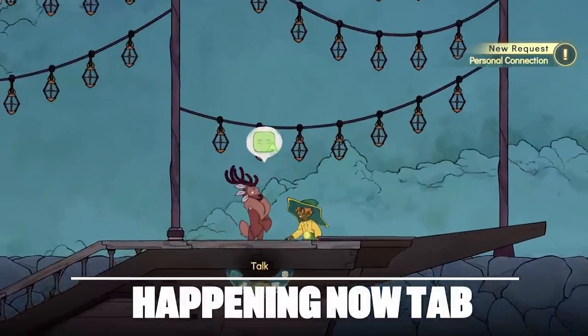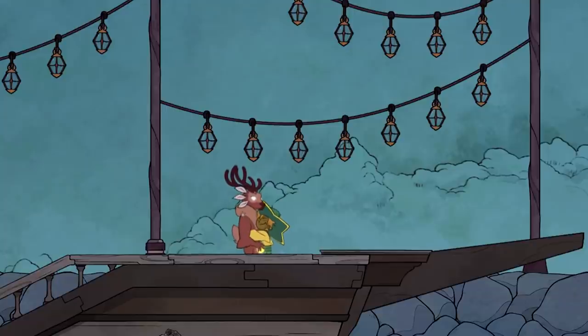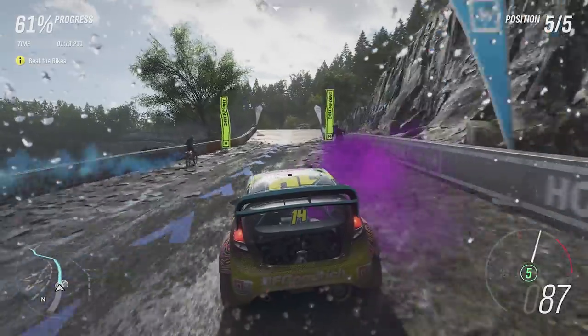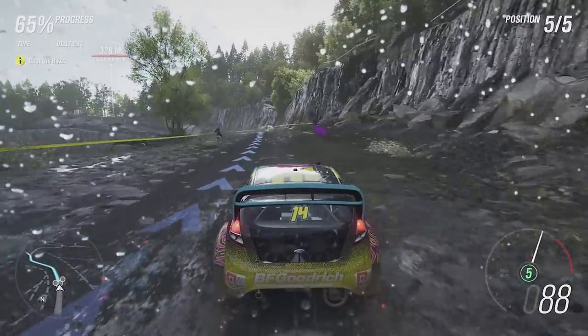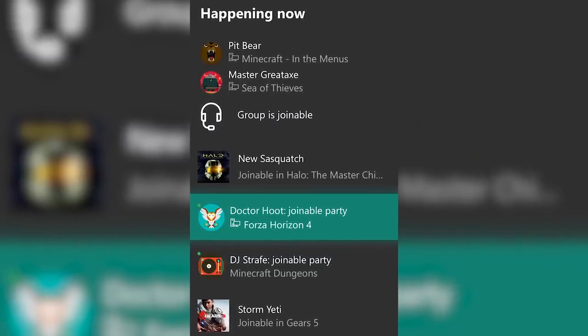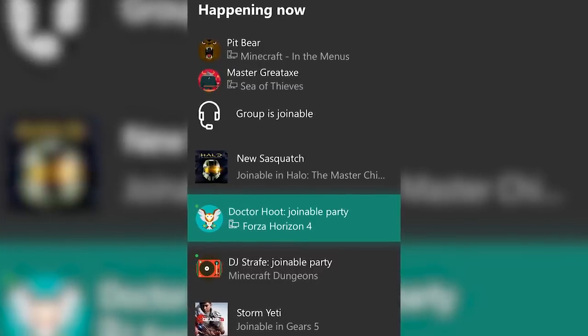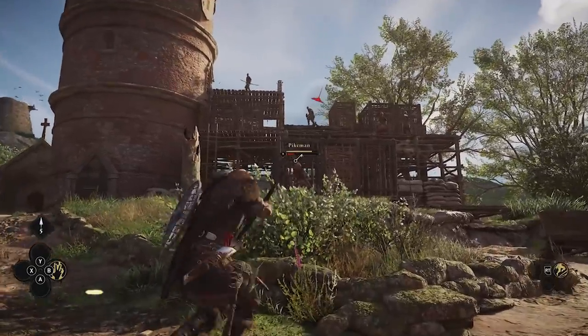If you have friends on your Xbox Series X, there's now a much easier way to jump into parties and get playing a game together. In the Friends tab of your Series X, when friends are in a party or a game you're able to join, you'll see the Happening Now section pop up, which allows you to see what group activities your friends are up to without having to get them to send out invites. Easy peasy.